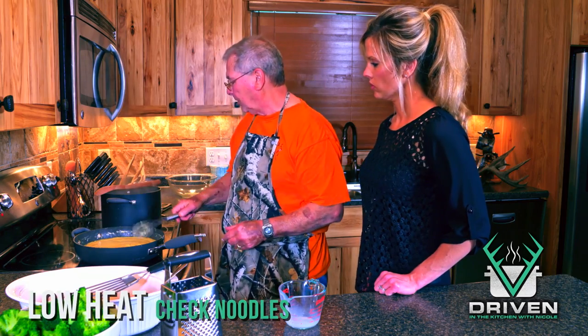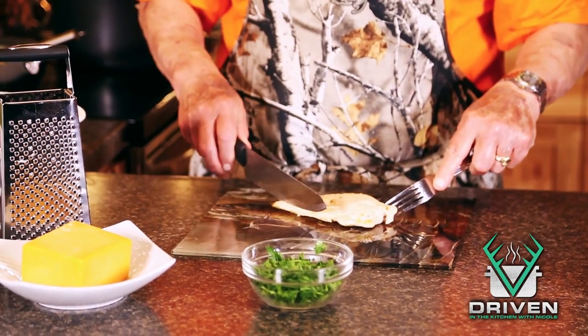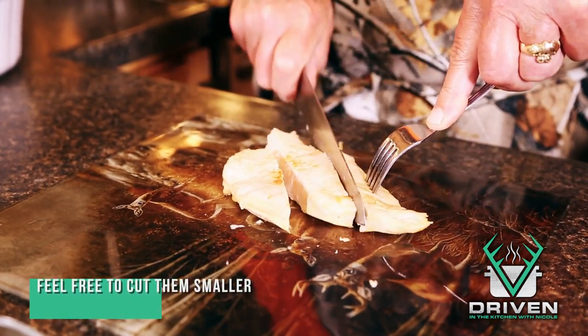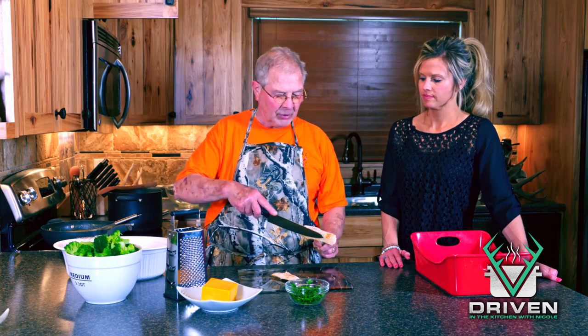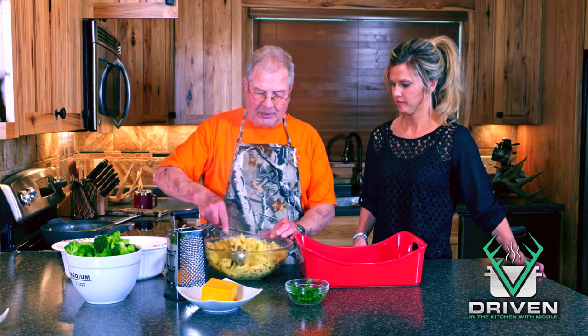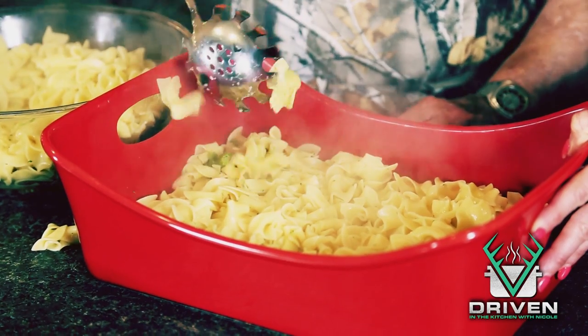We're going to slice up our chicken into smaller pieces since each of these breasts are pretty large. I like to cut them on an angle — it just makes them look nicer. I put them back and you can see they're not totally cooked yet, which is why we need to bake this. I always like to put the noodles on the bottom and make a nice layer.